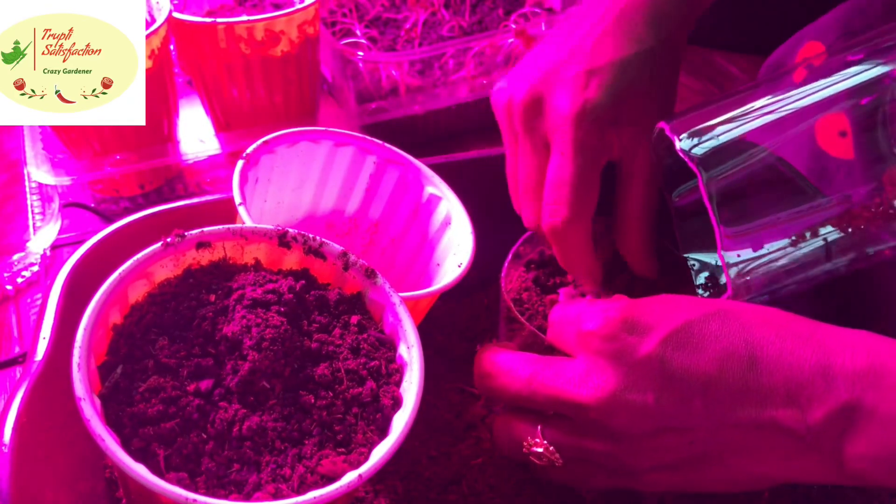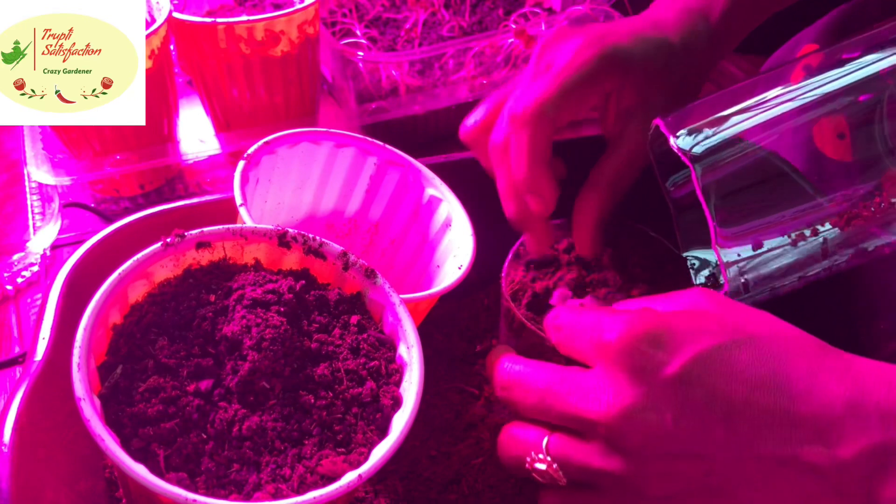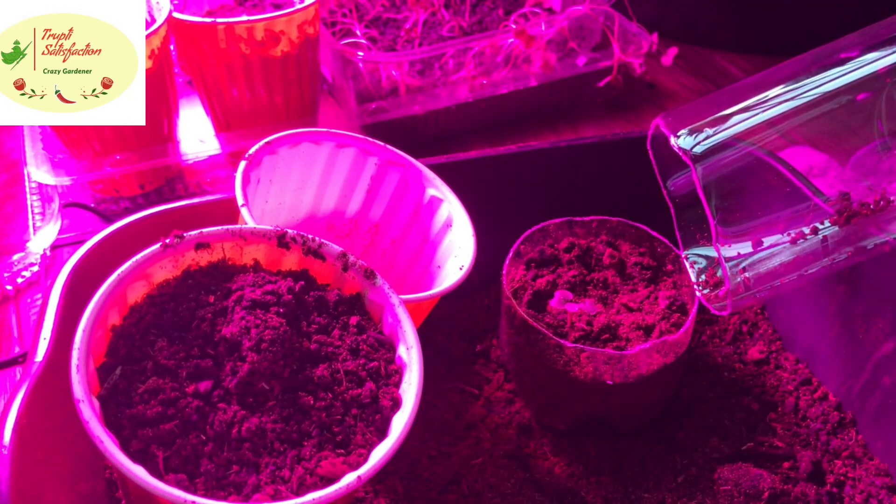Roll it completely and put every part in the soil — that's how you save even long seedlings. Once watered, it's nicely done.